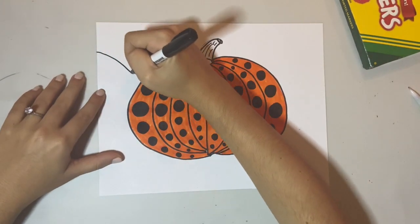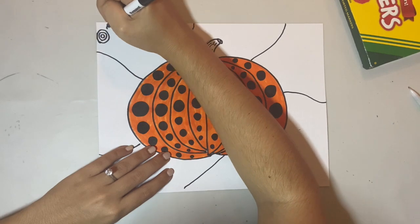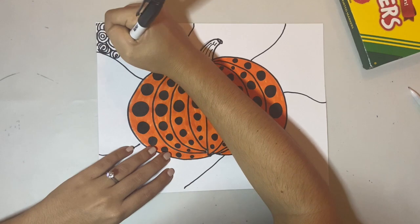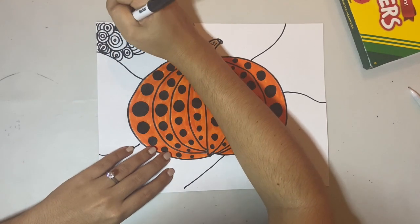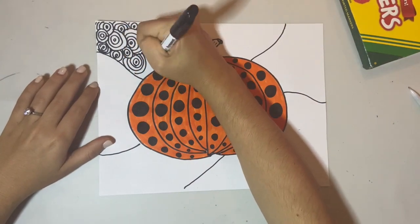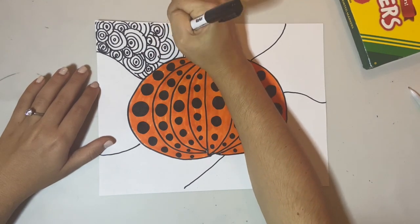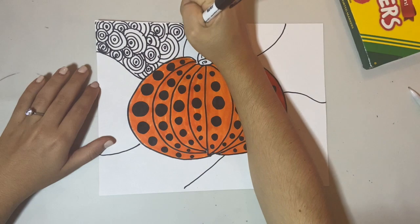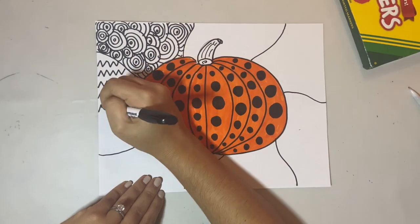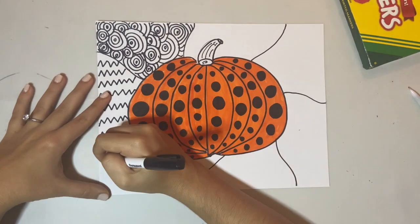Once your pumpkin is all colored in, grab your black marker and divide the background into sections. It doesn't matter how many sections — you can make more or less than what I did. Then in each section you're going to fill it with a pattern. Maybe you want to do swirly lines, polka dots, stripes, hearts, stars — anything you want. In each section do a different pattern. I'm just showing you some examples, but you can invent your own patterns and make it as creative as you want.